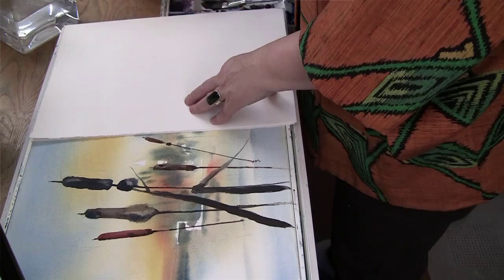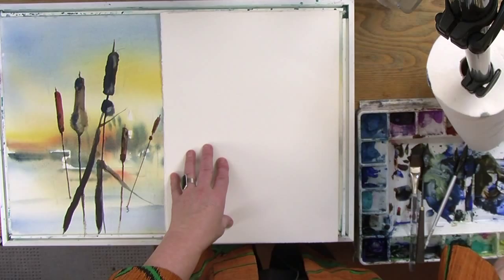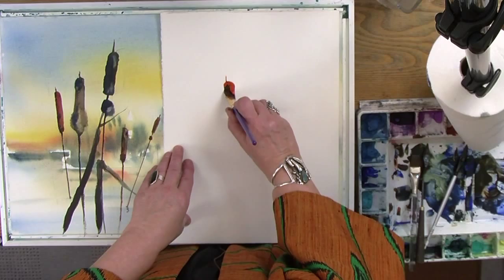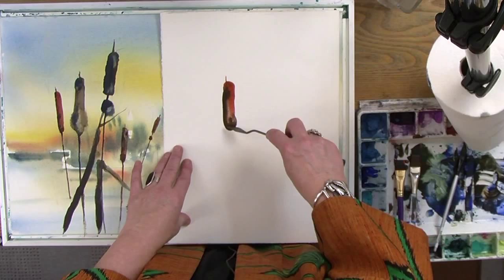I'm going to double load the brush, which means I'm going to load one side of the brush with one color and the other side with another color. I'm using a brush that has quite a bit of width — about a three-quarter inch flat brush. I start my cattail at the top and then I swing the brush down, letting each color get darker at the bottom.